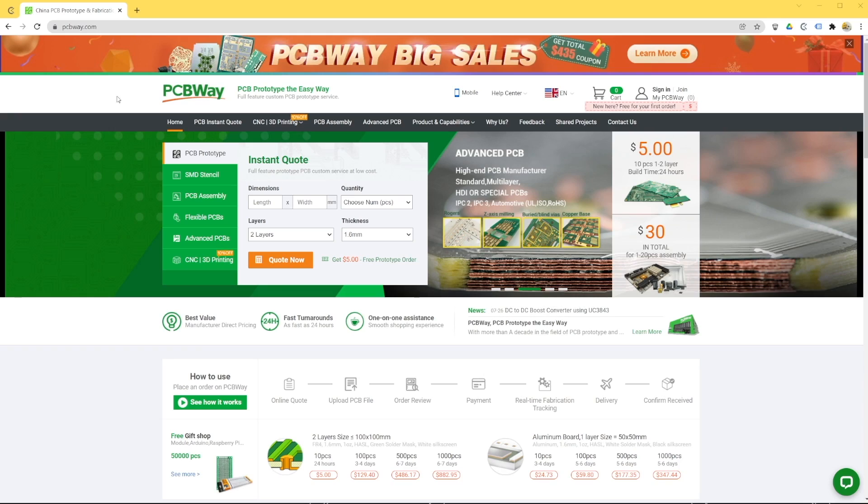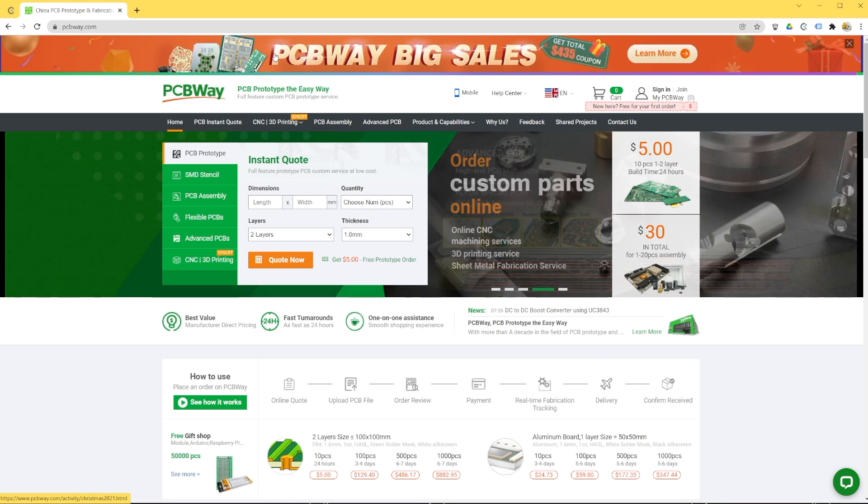I'm going to start with the unboxing before we jump to the assembly of this huge 3D printer, but we're going to do that after I introduce you to our sponsor for this video, PCBWay. At PCBWay.com, right now you will find the PCBWay big sales, where you can get a total discount up to 435 USD.